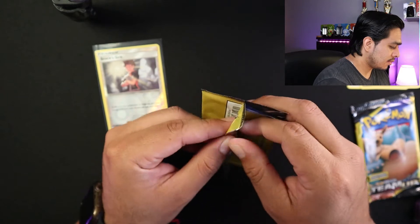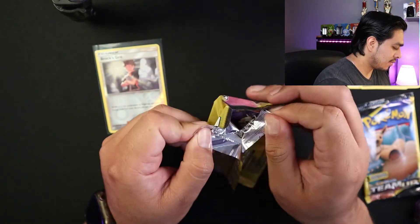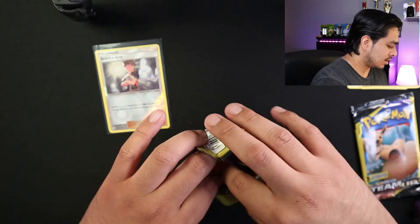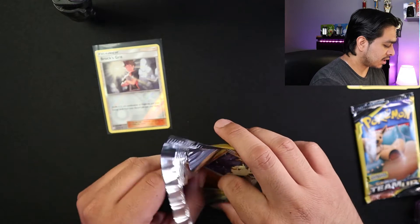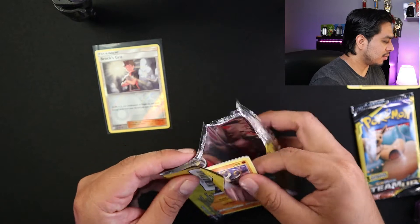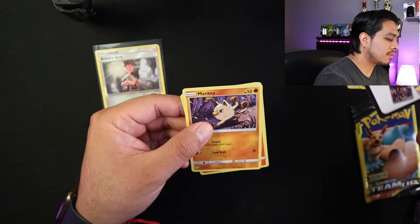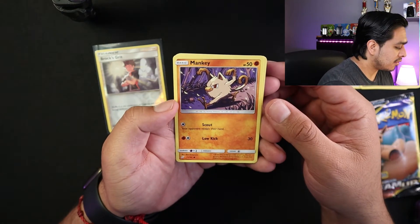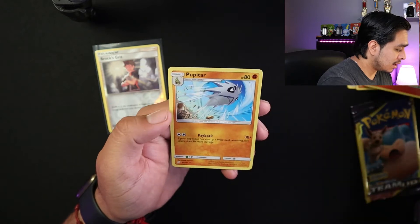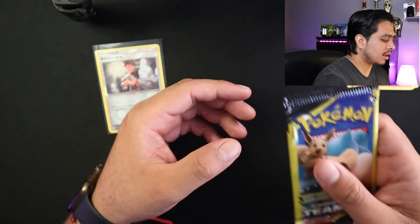Okay, so next Dollar Tree pack. Like always, no code. So you have a Manky, Bulbix — nice — and Pupitar. Now last pack.